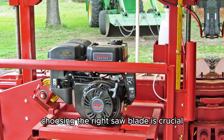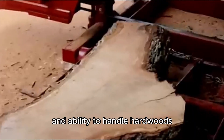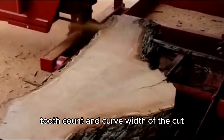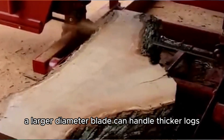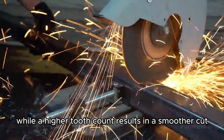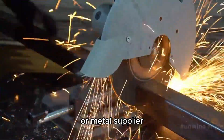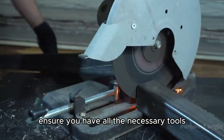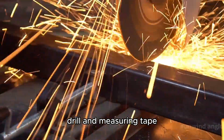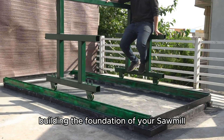Choosing the right saw blade is crucial for efficient cutting. Carbide-tipped blades are recommended for their durability and ability to handle hardwoods. When selecting a blade, consider the diameter, tooth count, and kerf — the width of the cut. A larger diameter blade can handle thicker logs, while a higher tooth count results in a smoother cut. Once you have a comprehensive list of materials, source them from your local hardware store or metal supplier. Ensure you have all the necessary tools, including a welder, grinder, drill, and measuring tape. With your materials and tools assembled, you're ready to begin building the foundation of your sawmill.